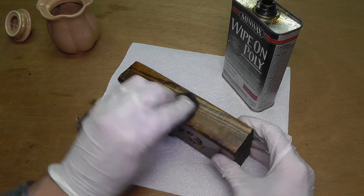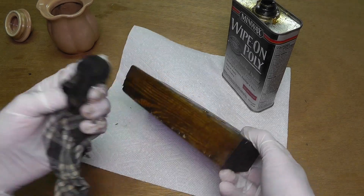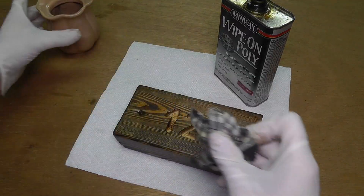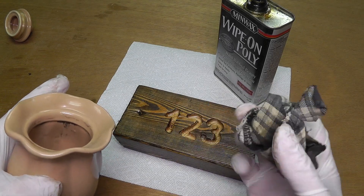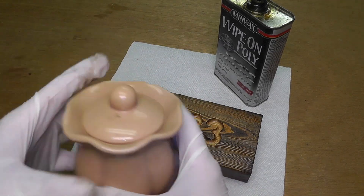And then this is already done. You have to make sure, if you use a rag with the polyurethane, that the rag may be combustible. So make sure not to just leave the rag sitting around because it might catch fire. It is best to put the rag into some kind of container so that it is safe.